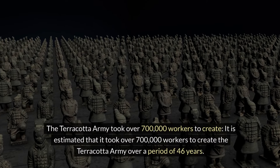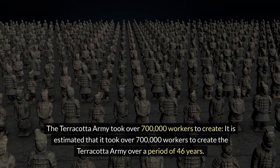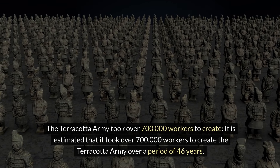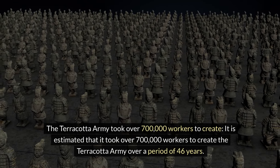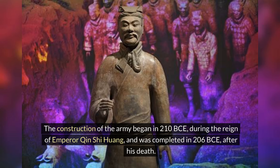The Terracotta Army took over 700,000 workers to create. It is estimated that it took over 700,000 workers to create the Terracotta Army over a period of 46 years. The construction began in 210 BCE during the reign of Emperor Qin Shi Huang and was completed in 206 BCE after his death.